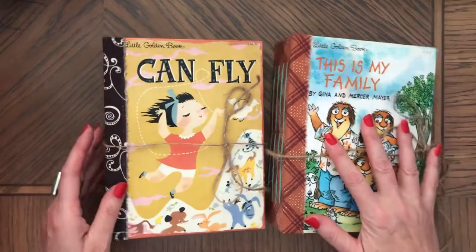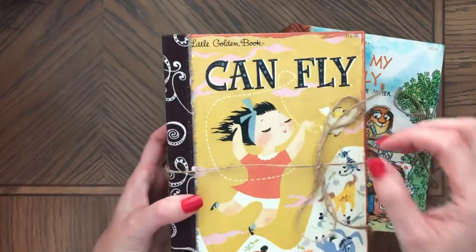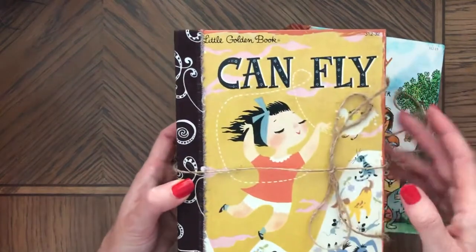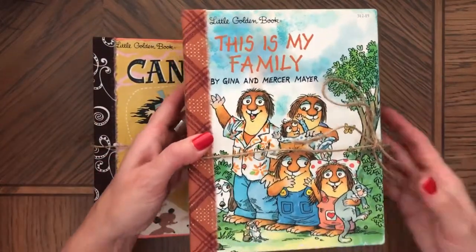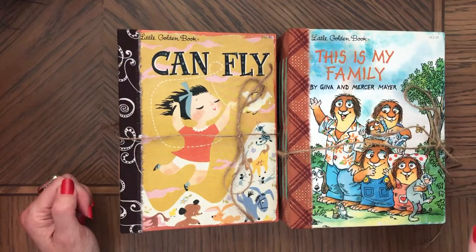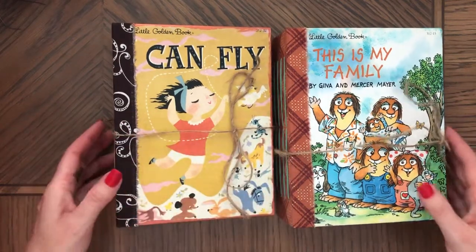These are golden books, and I picked these two particular ones because this one is 'I Can Fly' — it kind of looks like leaves flying in the air because of this pattern here. And then this one is 'Family,' so you know, fall, Thanksgiving, family time. There was one more that I made but I added ephemera — that one was about how lions say 'I love you.'